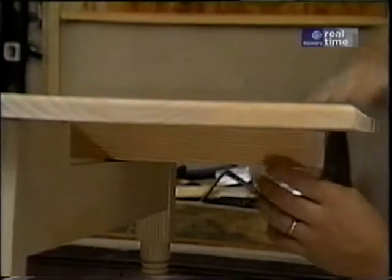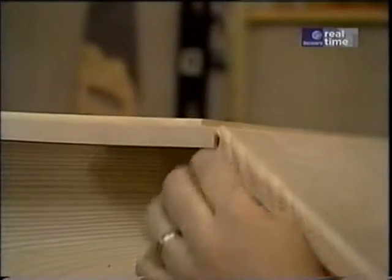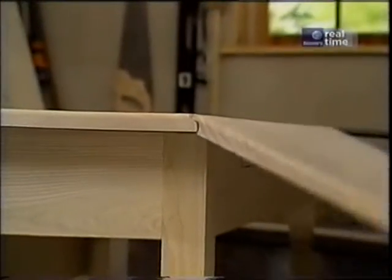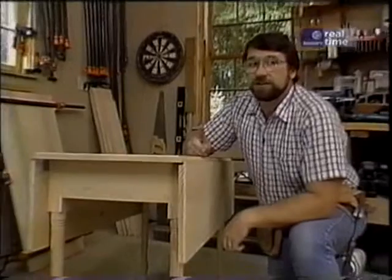If you look at it, it has some turned legs and a little device here that holds the leaves upright when it's being used. And this little drop leaf detail right here aligns the tops when they're up. Now this one has been built like they've been building them for 200 years, with the possibility of one exception.